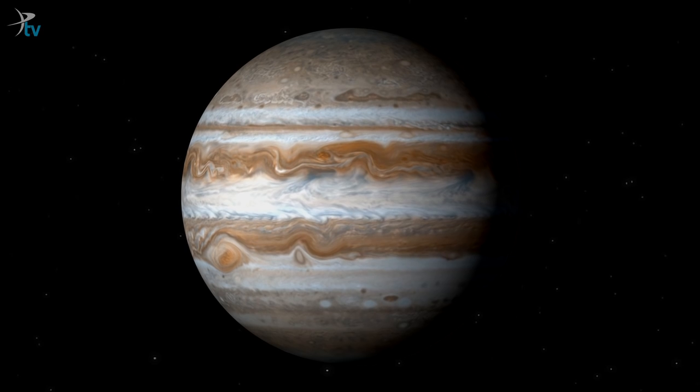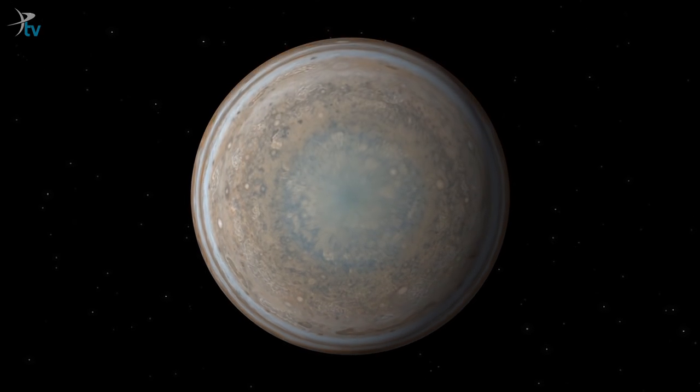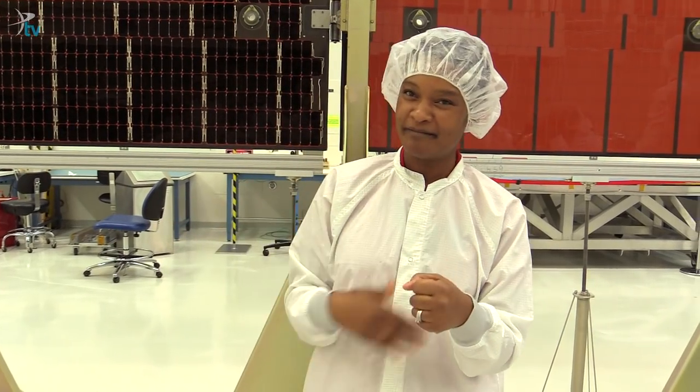If you ever look at one of those globes of Jupiter with a pretty painting on it, the mid part of it is very detailed and the top and bottom look like kind of green blobs, and that's why. So we'll be able to fill that in.